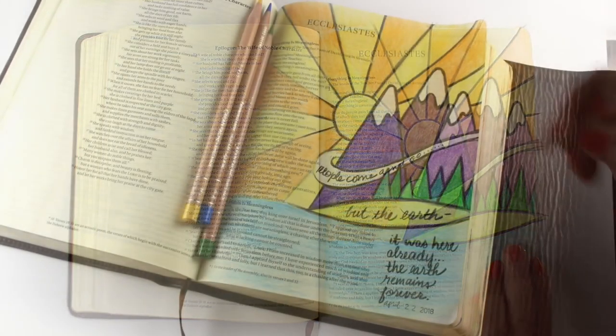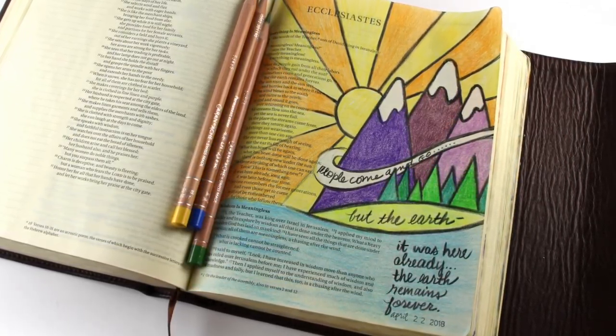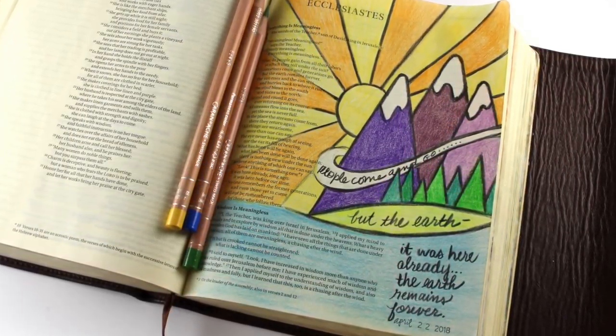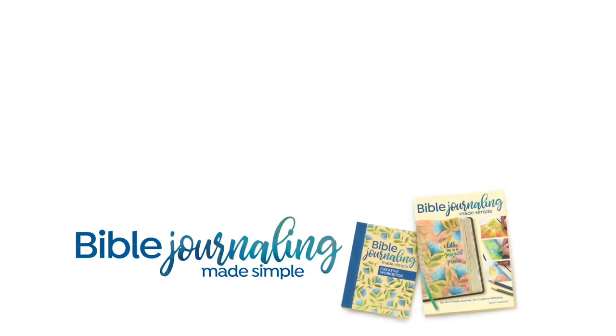The last part to add is my text, which reads: 'People come and go, but the earth — it was here already. The earth remains forever.' And I dated it with my little date stamp for Earth Day 2018. Thank you so much for joining me. There are more videos here if you'd like to see them. You can also visit my Bible Journaling Made Simple page with lots of sample art, sketches, and other things. I will see you again next week. Thanks and God bless you.